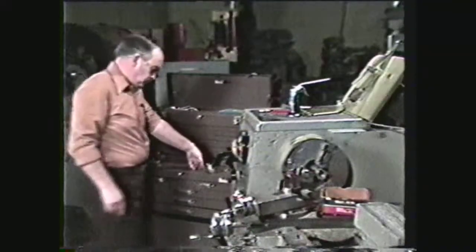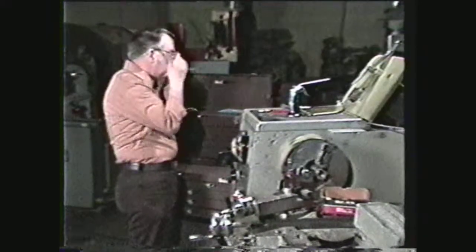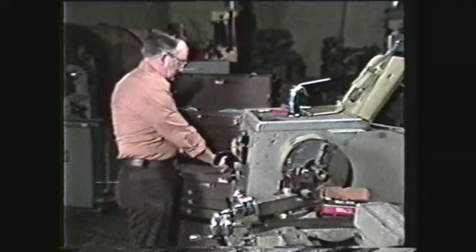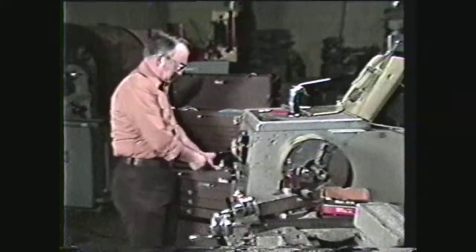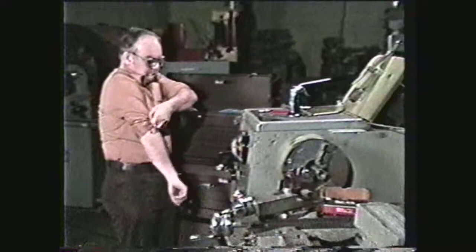Some safety precautions must be observed in parting work on the engine lathe. Always wear safety glasses. Remove jewelry such as watches and rings. Keep your sleeves rolled above the elbow.